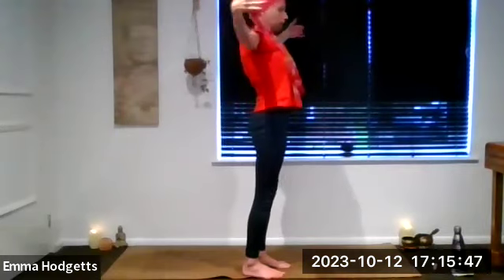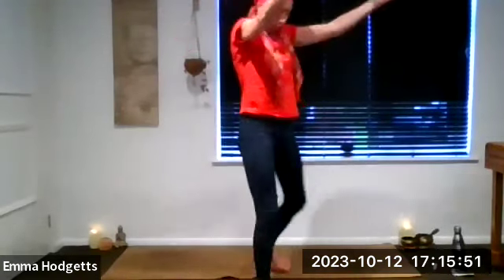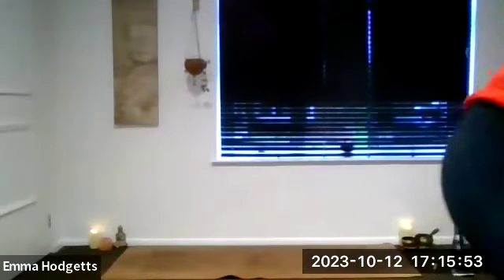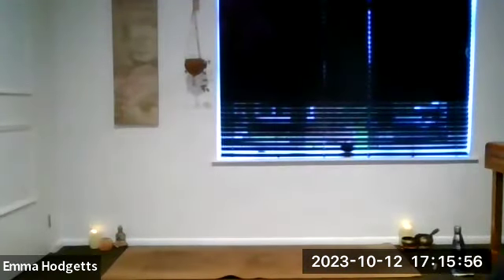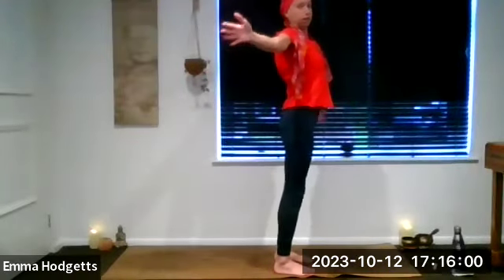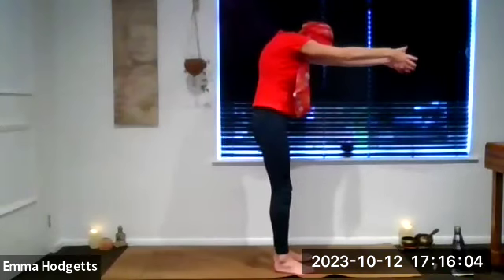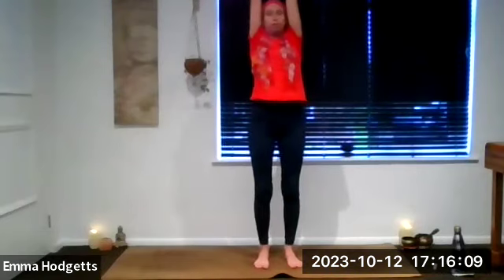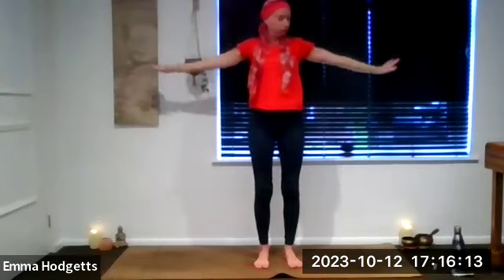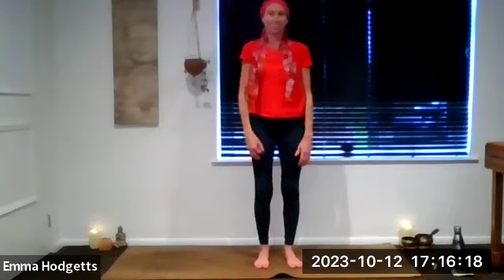Let's do a couple more of those. Inhale, open. Exhale, arms come forwards. One more — inhale, open. Exhale. This time as we inhale, take those arms all the way up, reaching the stretch through the whole of the body, and then exhale, big circle with those arms coming all the way around and down.